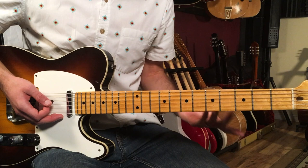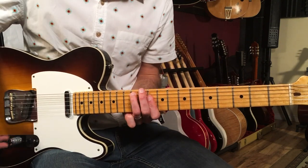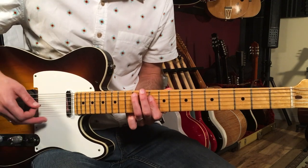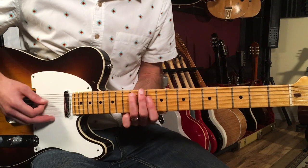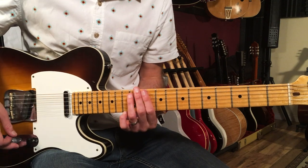It ends up creating like a D minor 7 kind of chord, which is the basic underlying chord here. That goes four times for the intro. Let's try it together.